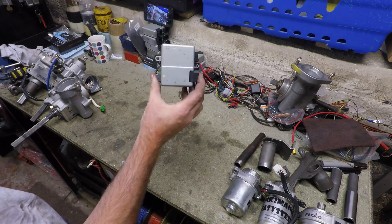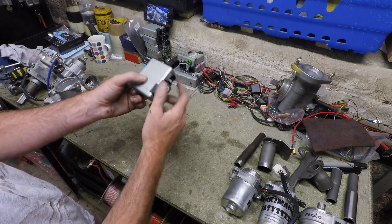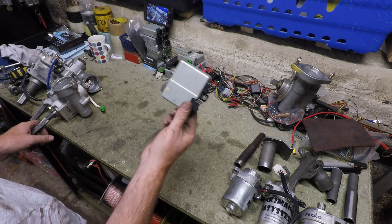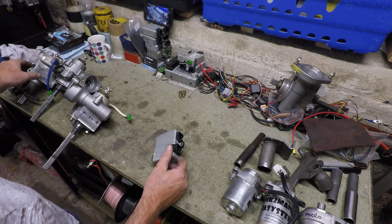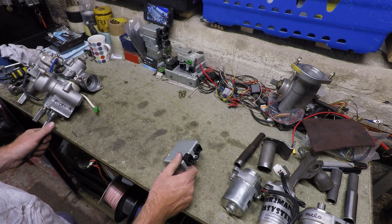All three systems use a similar control unit — looks the same and wires up the same to the motor controller. However, be aware that the Micro A will only work with a Micro A controller.